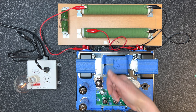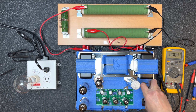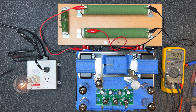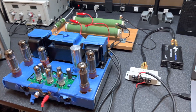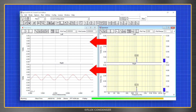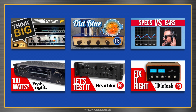I'll quickly adjust the left channel bias. Now we'll install the right channel output tubes, flip on the power — no shorts and all filaments are lit. Quickly adjust the right channel bias. I didn't record all the video for bench testing, but I can confirm that everything checked out really great. If you want to see all the details about how I bench test amps, please see those videos — links in the description.